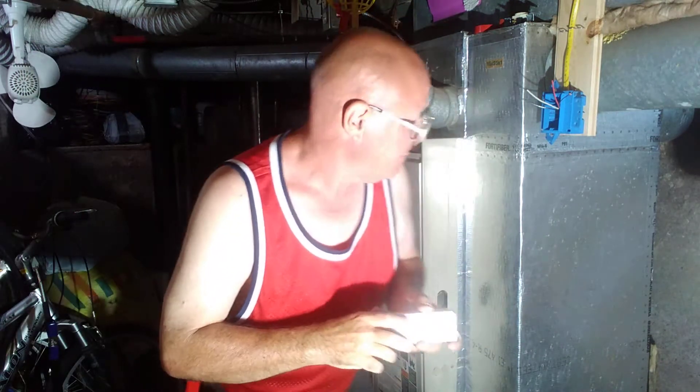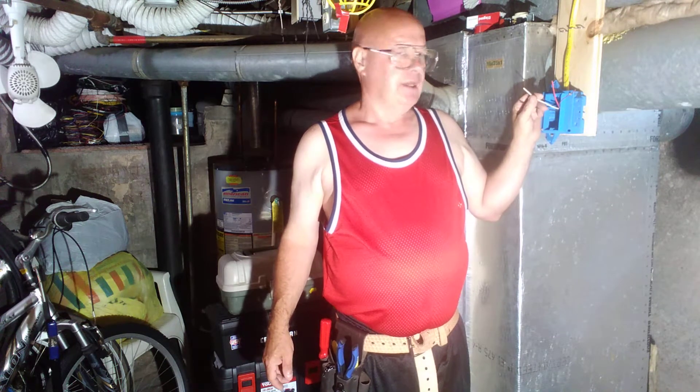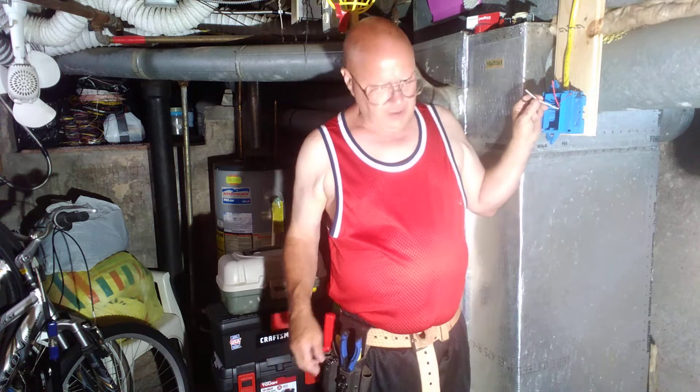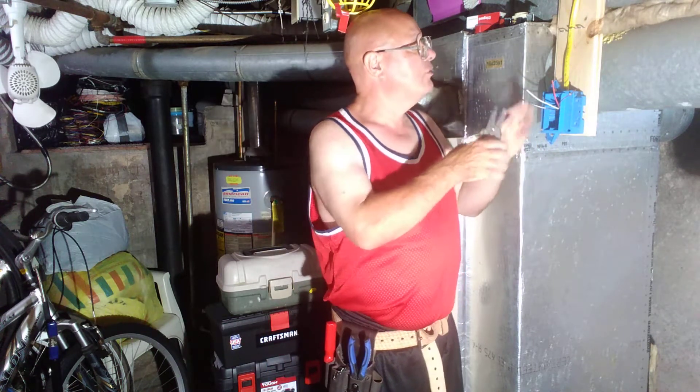Now this is a case where they had a 240 volt appliance up here and it was hardwired, and it required a neutral. But we're putting in a receptacle where it's not going to be requiring a neutral.